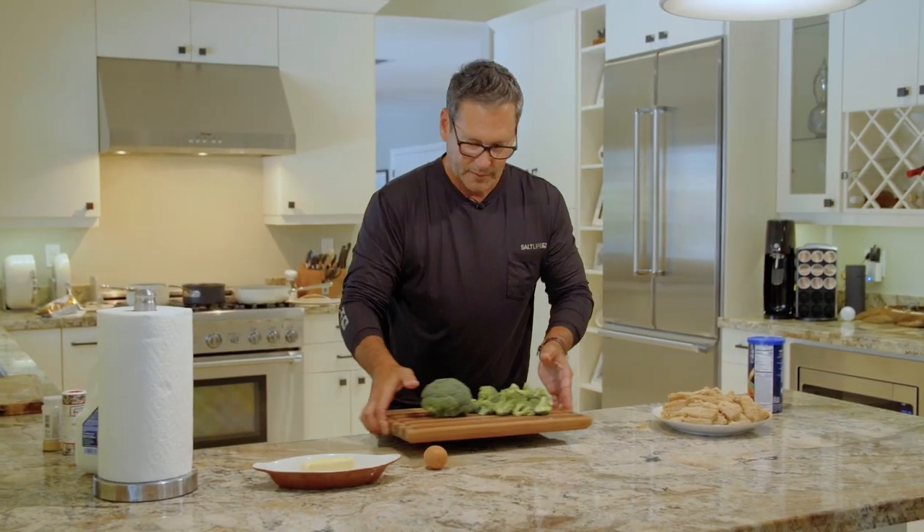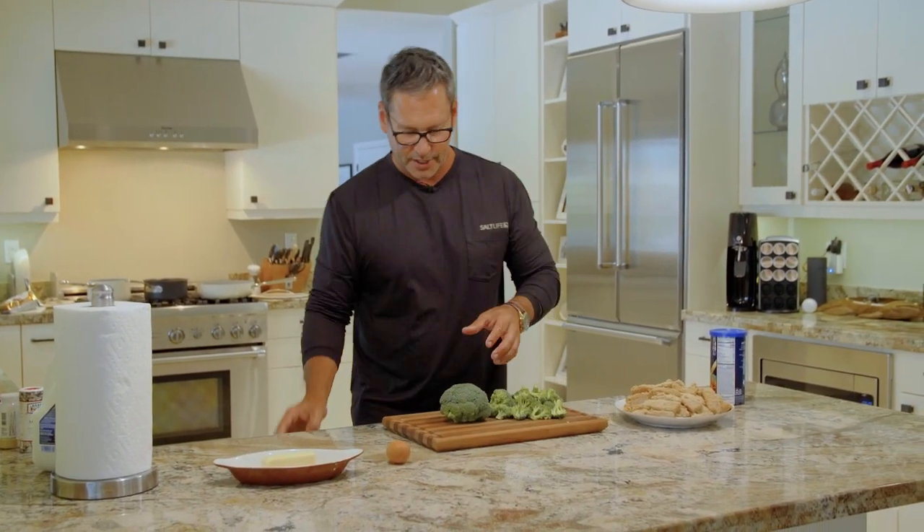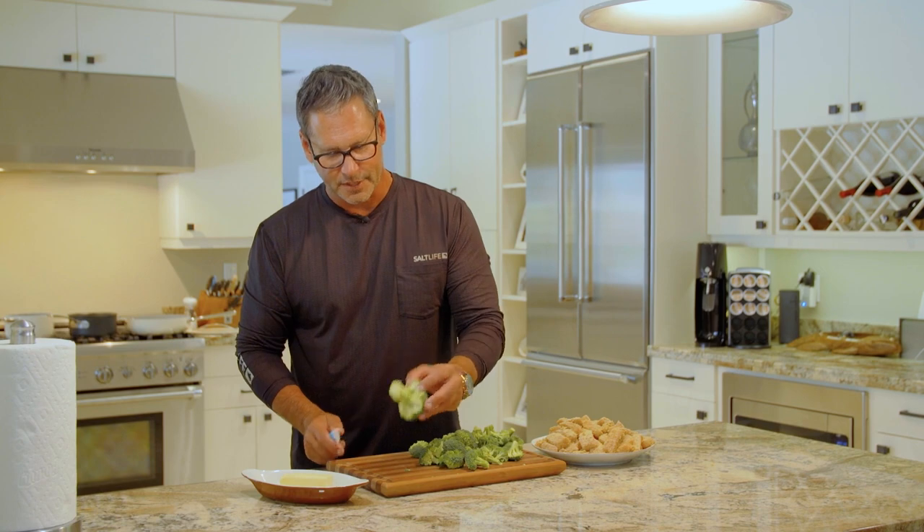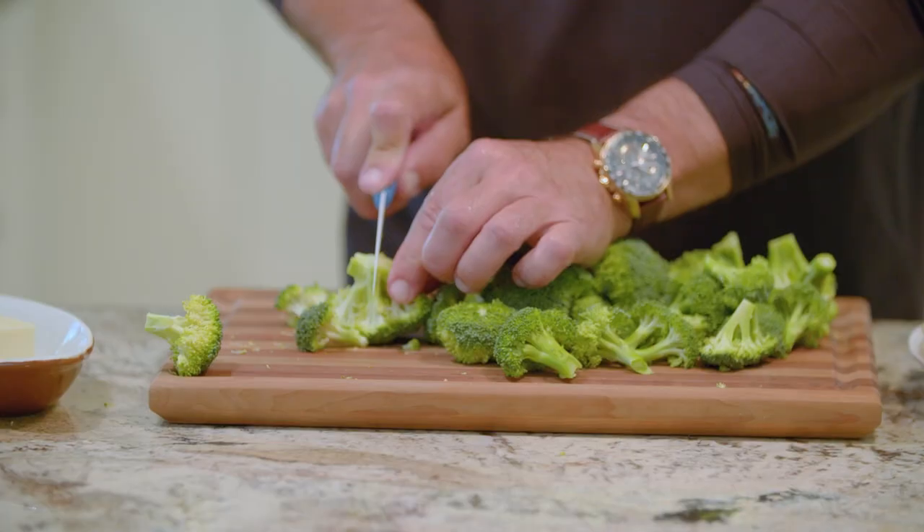Next up, we have broccoli, which is pretty simple. You can cut it however you like. I basically pull them off. I kind of like uniform pieces when it comes to this, just like the Mahi fingers, and when we get down to this part it's kind of hard to do that, so I'll cut off the ends. Some people like the ends — I prefer to get rid of them — and it's almost time to start cooking.